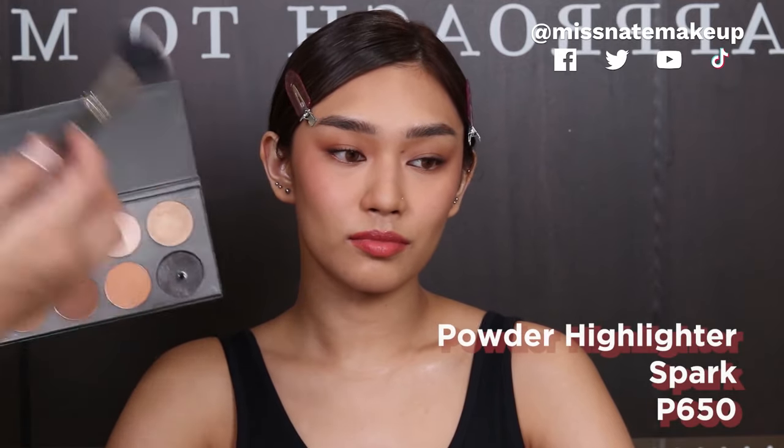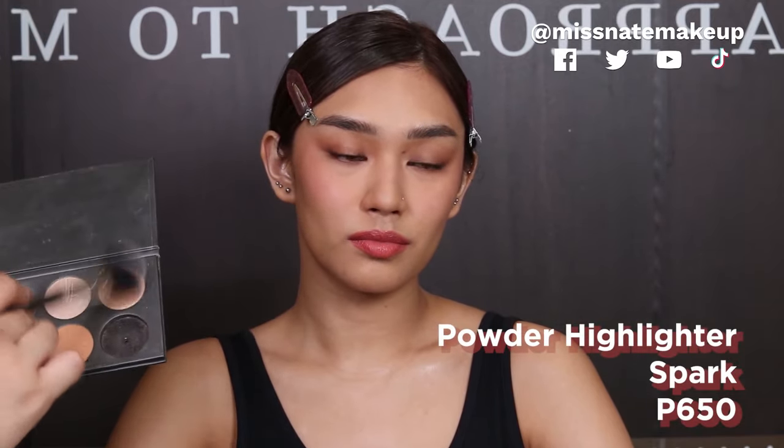Some magtatala kung bakit nag-powder blush na tayo after cream blush — ganon talaga pag magpapaganda. I want this to be seen kasi fresh lang. Of course, we cannot forget the highlighter. So from the same powder contour palette that I used earlier, we're gonna use this highlight shade. Sobrang pigmented.